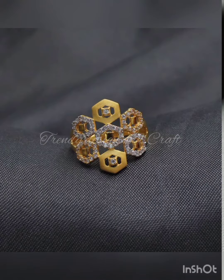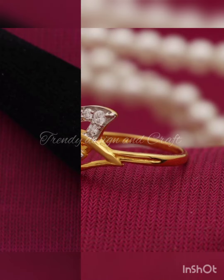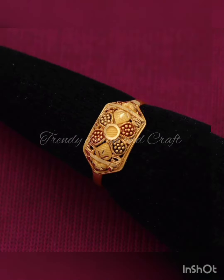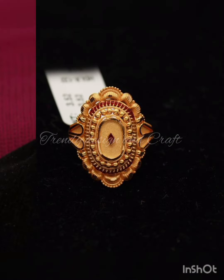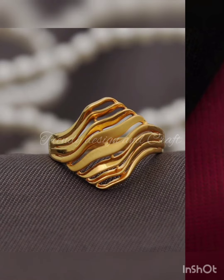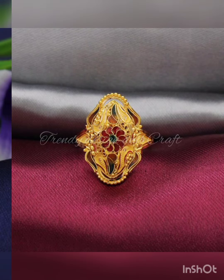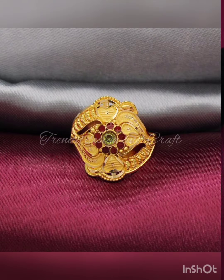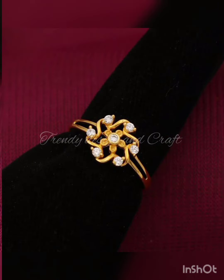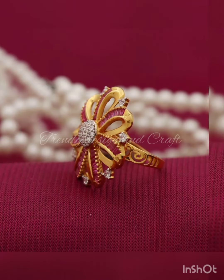If you like the video, please like and subscribe to the channel. Watch the video because there are a lot of designs which are helpful for you — whether you want them for your wedding, your anniversary, or as a gift.